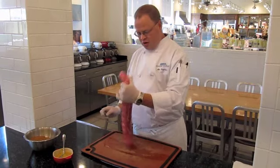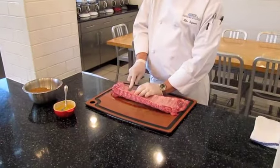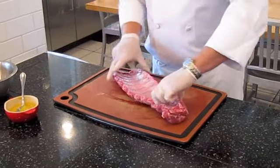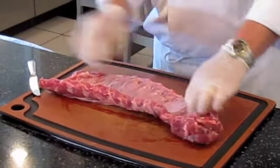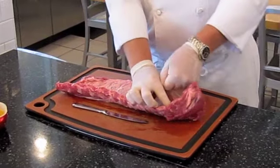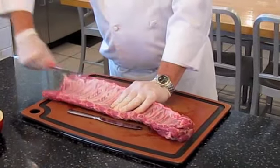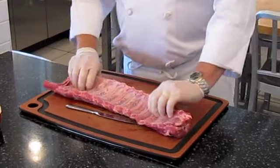We're going to start on the short end and take off the membrane on the back side — it's this little thin piece of skin. What this allows you to do is have moist, tender ribs that fall off the bone. You start with a butter knife at about the third bone on the small end and just pull it off like this. It starts getting a little slippery, so grab your paper towel and you'll get a better grasp on it.